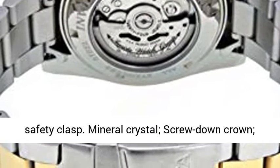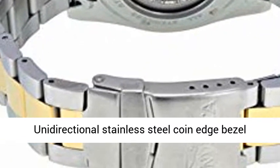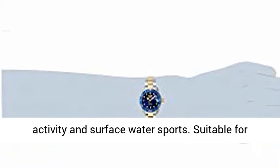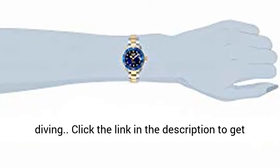Band is adjustable by adding or removing links, fold over safety clasp, mineral crystal, screw down crown, unidirectional stainless steel coin edge bezel with blue top bezel ring, 200m water resistant, suitable for professional marine activity and surface water sports. Suitable for diving.